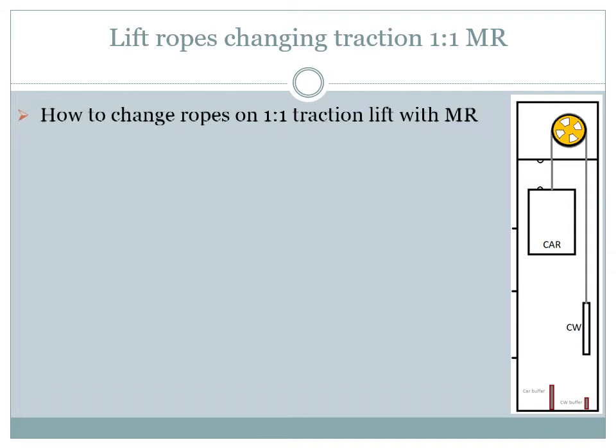This clip will show how to change the lift ropes. I have chosen for this presentation the most common and simple case with one-on-one traction on a lift with motor room present on top of the shaft.